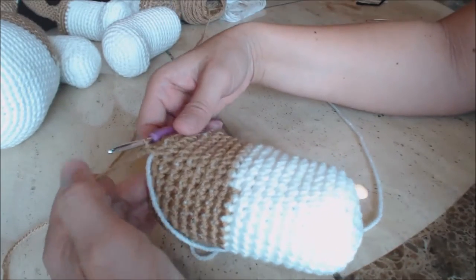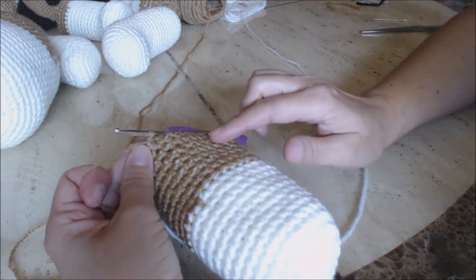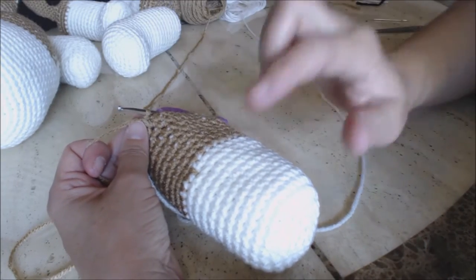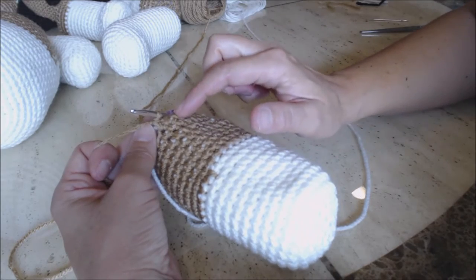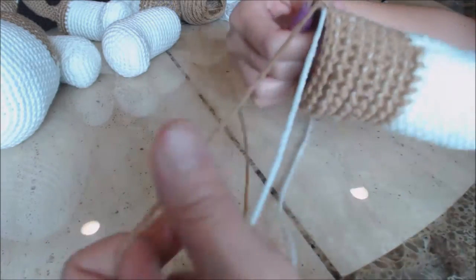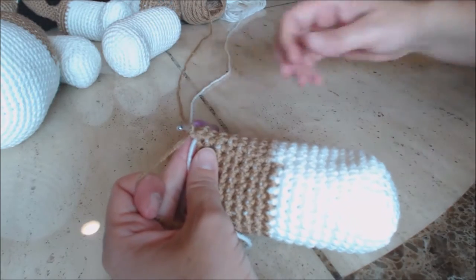I decided to make my tail a little bit longer — you can make yours as long or as short as you like. I went ahead and finished eight rows. Now I'm going to start doing some decrease rounds. Get your yarn marker and place it right where you left off.